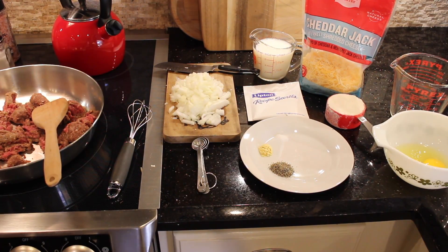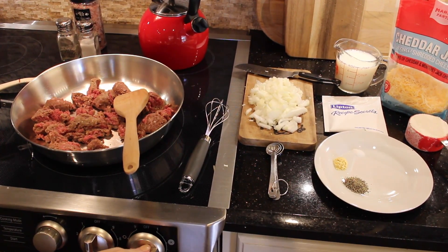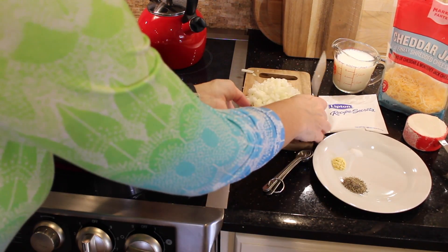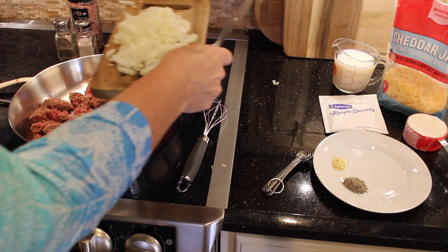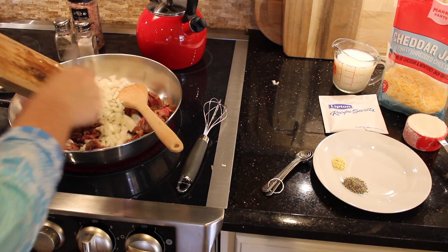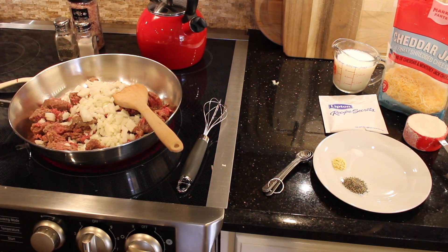Our first step is we're going to brown the meat with the onion and get that good and brown. Then we are going to drain it and set it aside. Let me go ahead and get started browning my meat and onions and then we'll be back.